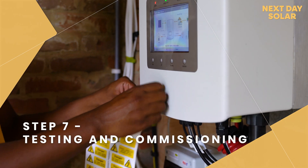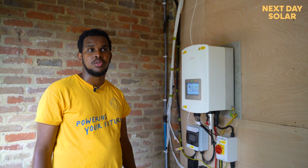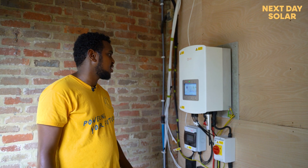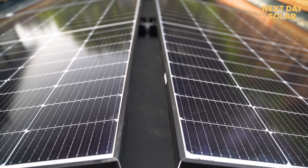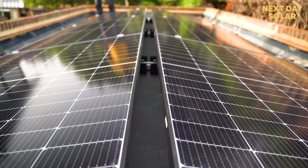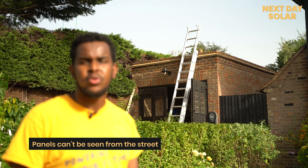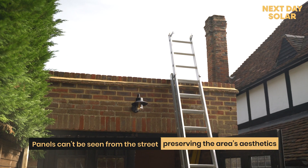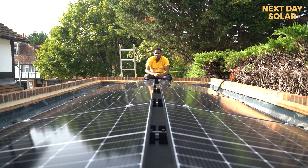We've plugged everything in and now everything is working fine. We've reached the end of the day so it's almost sundown, and the panels are not generating as much as they would have around midday, but at the moment everything is working fine. We're happy to see that this job has been completed. As you can see, the parapet is high enough that you can't see the panels from the ground.